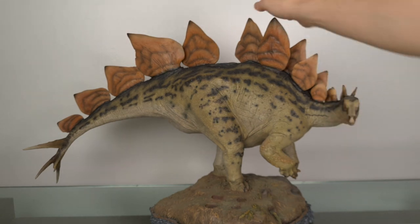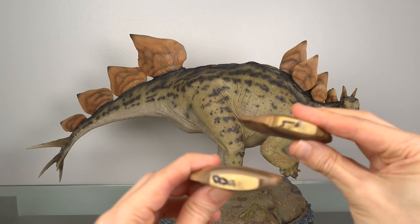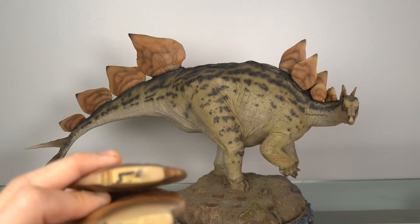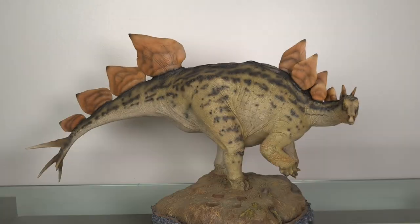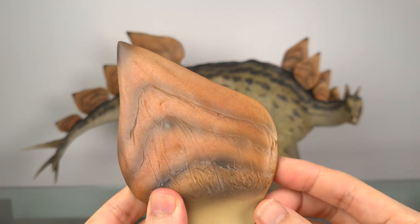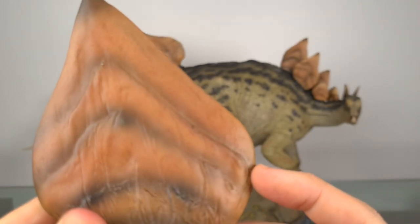These are so incredibly sculpted and beautifully rendered. Four of these plates are separate pieces, clearly labeled from 5 to 8, and packed separately to prevent breakage. As opposed to Stegosaurus plates having simple vertical grooves in most models, here we've gone beyond that to something that truly looks organic, with the keratin and the growth lines.